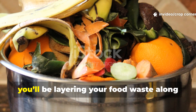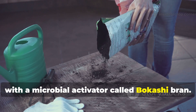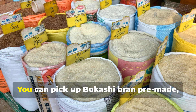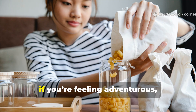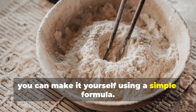Inside the bucket, you'll be layering your food waste along with a microbial activator called bokashi bran. The bran is really the heart of the whole process — it's packed with the beneficial microbes that actually fuel the fermentation. You can pick up bokashi bran pre-made, or if you're feeling adventurous, you can make it yourself using a simple formula.